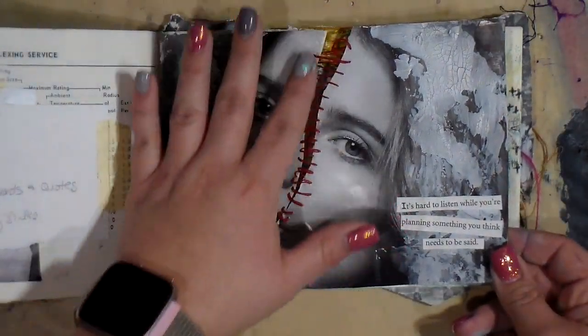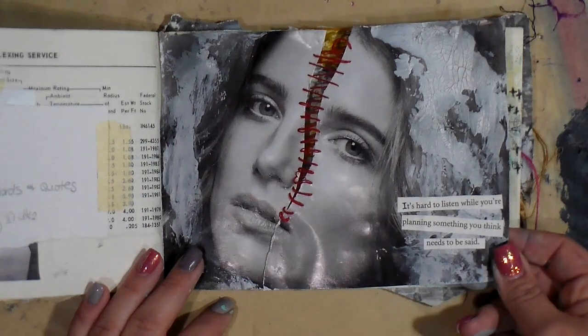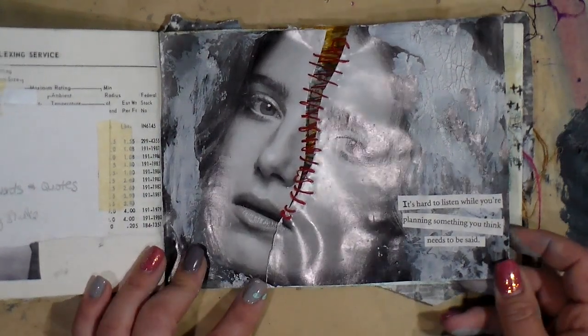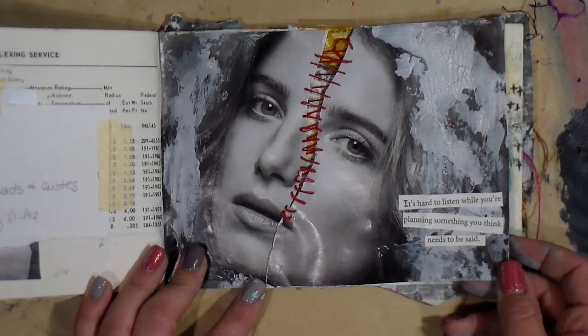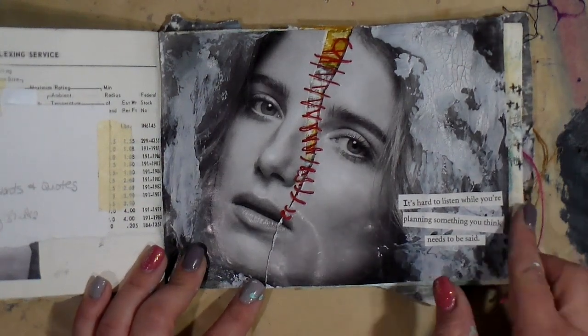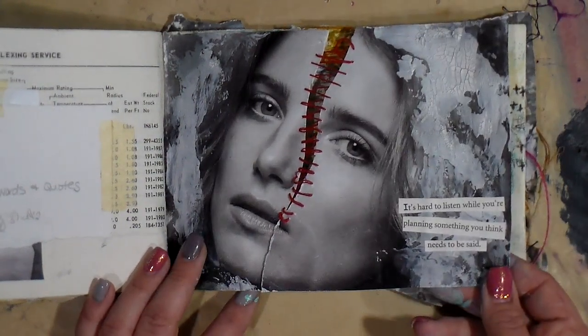This was when I had a splitting headache, and I kind of took it in a literal form and made this page. Like I say, you can go back and watch every single one of the how-to videos on these projects.